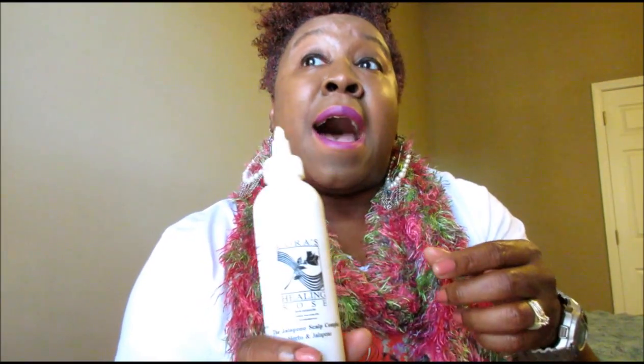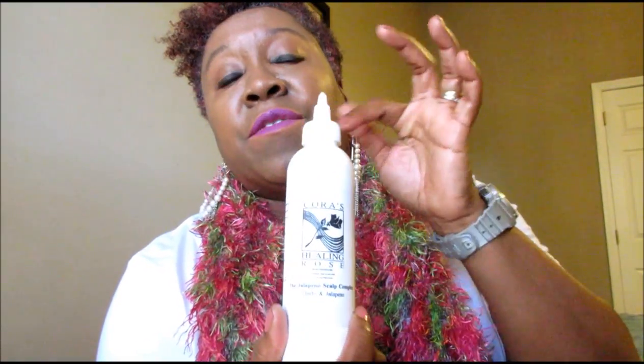I'm gonna leave the information down below on Cora's Healing Rose so you'll know where to get it. It's not in stores — it's an independent hair company. They have shampoos, conditioners, pomade, and styling products for natural hair and relaxed hair. If you have trouble growing hair or shedding, it's Cora's Healing Rose Jalapeno Scalp Complex.